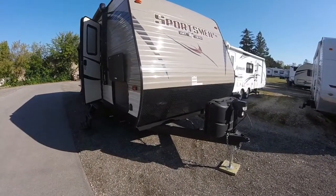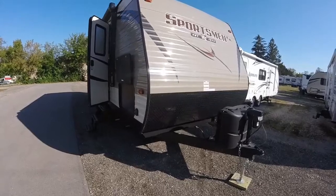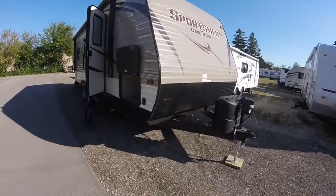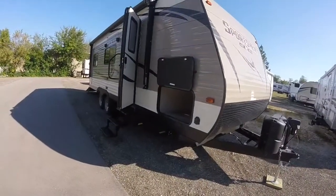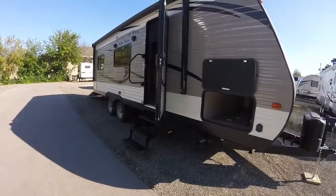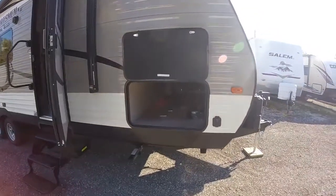Hello and welcome to Advanced Camping and RV's virtual tour of this new 2018 KZ Sportsman LE. This is the 240TH model — a new model for 2018 and it's very well equipped. We'll start in the front.